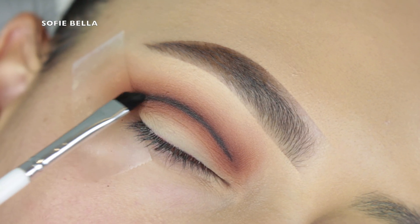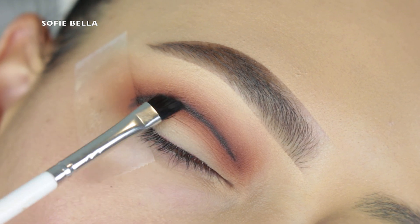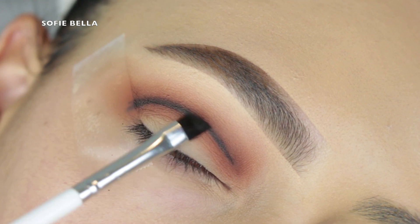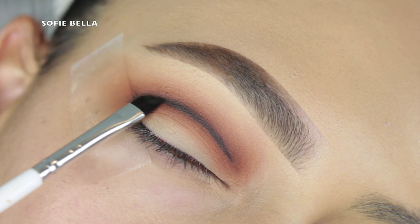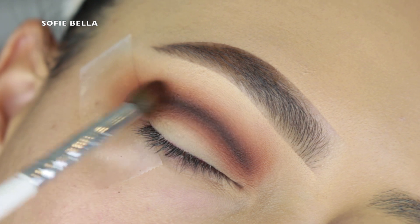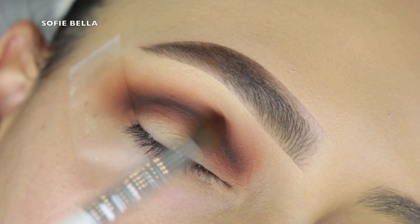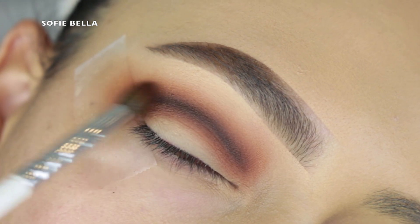Next I'm going into a Color Pop eyeliner brush and into the black shadow in the palette, drawing a line exactly where I applied the first line of definition to start building a gradient. Applying those lighter shades first gives us something to naturally blend into. I personally like doing lightest to darkest.